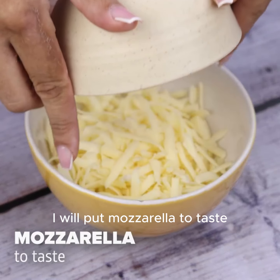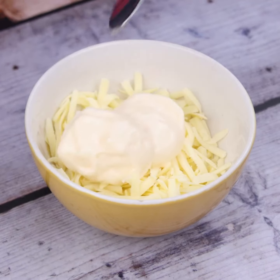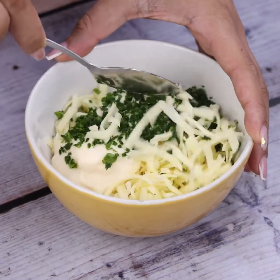In a container I will put mozzarella to taste and 2 tablespoons of mayonnaise. Let's add parsley to taste and mix everything very well.